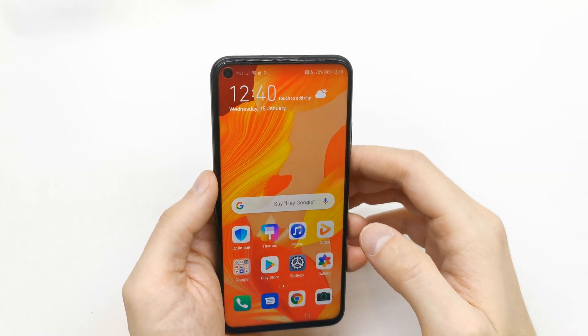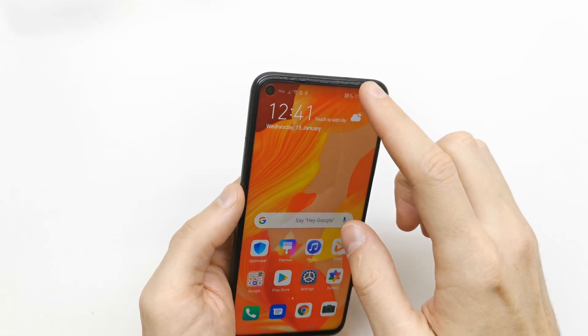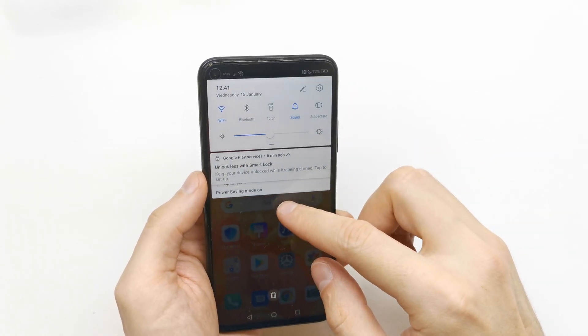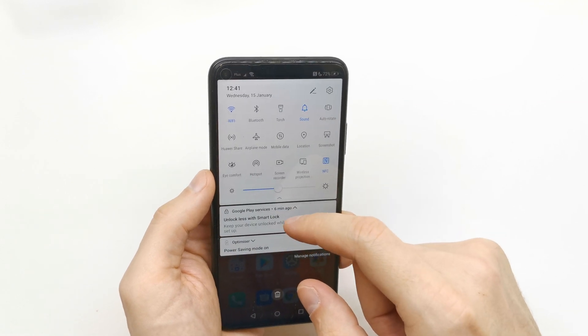Hi, welcome back on the do-it-yourself channel. Today I'm gonna show you how to enable the Wi-Fi hotspot in your Huawei Nova 5T. To do this, slide down the bar on the app.